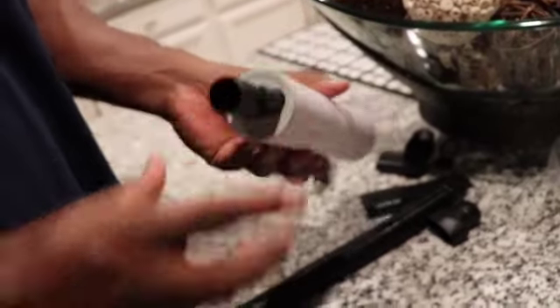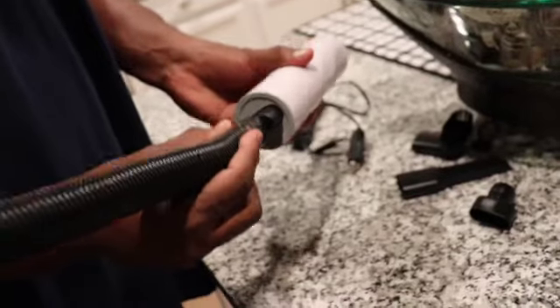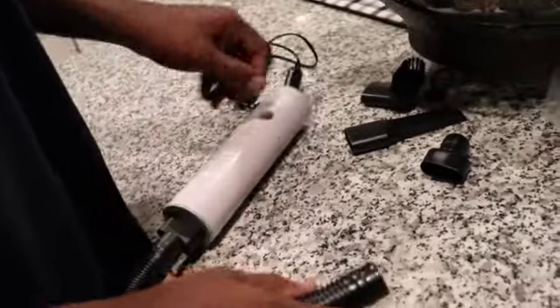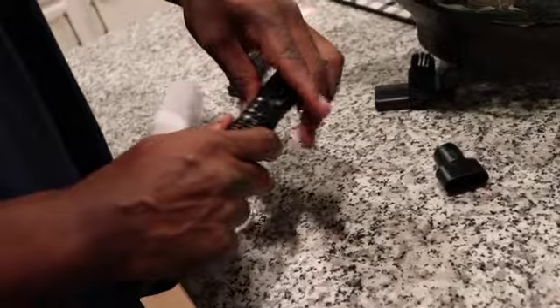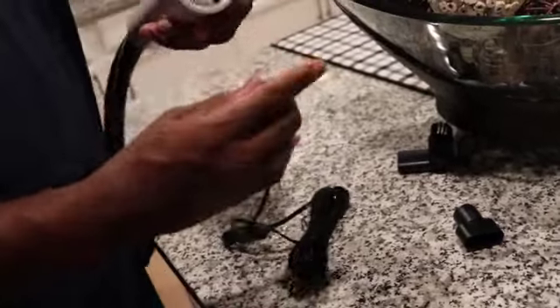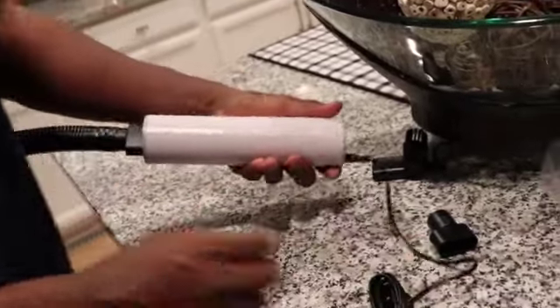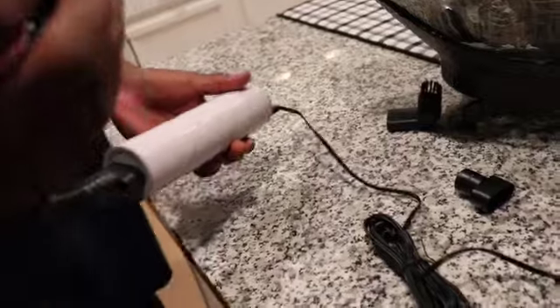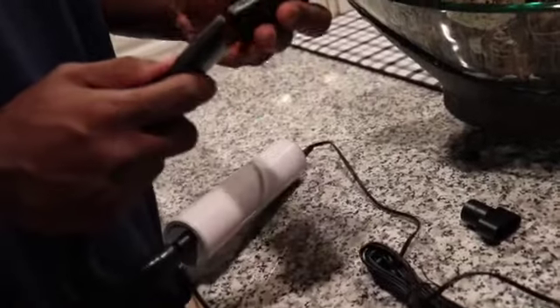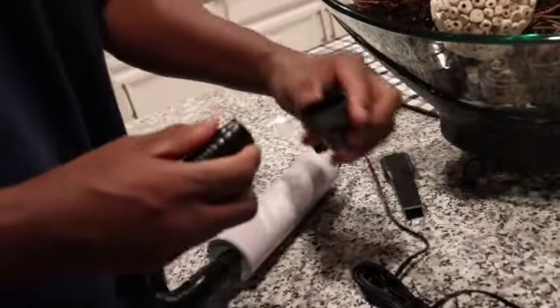We also unboxed a mini bag from our Temu haul and it's for the vehicle. Hubby put it together — we haven't used it in the vehicle yet because he just got the vehicle cleaned — but all the pieces fit, everything works together, so I'm sure I'm going to be happy with this piece as well.